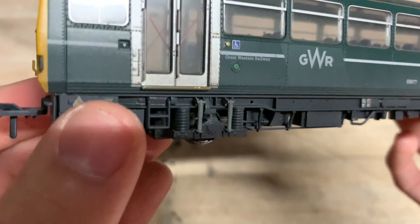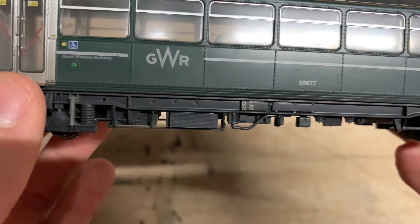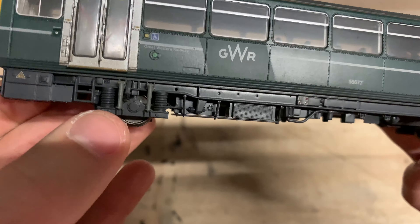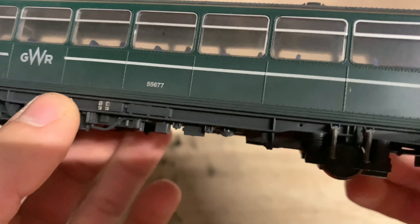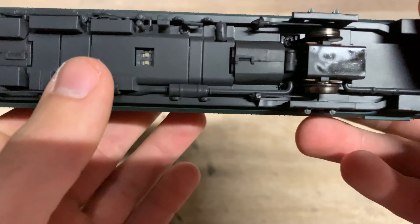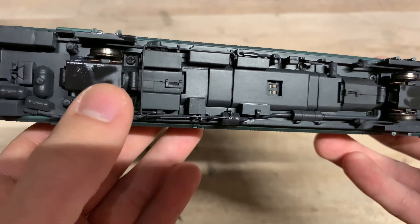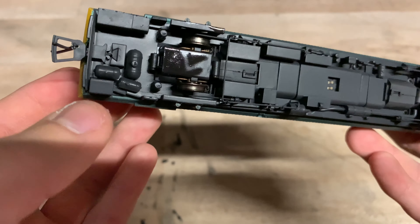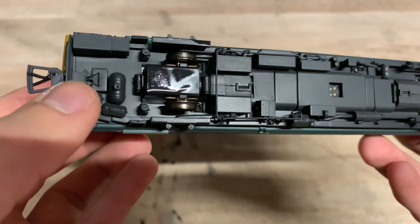Let's have a closer look at the details, starting with the underframe. It's not too bad — we've got the warning signs, spring detail, grills, more warning signs, all the piping. The wheels on this model are very small. Checking that the wheels are driven — yes, both axle sets are driven. There is quite a lot of oil on the base there; I'll give that a wipe off before we run her. At least we know there'll be plenty of oil in the mechanism.